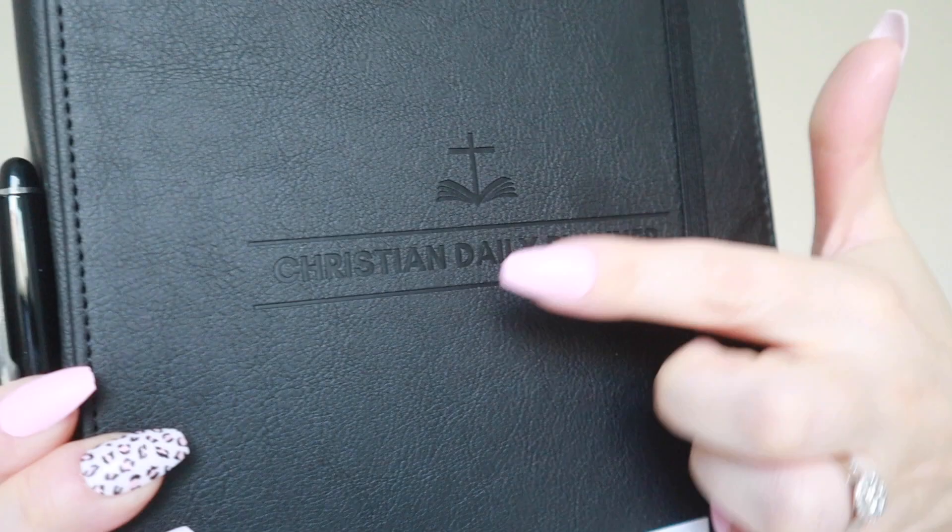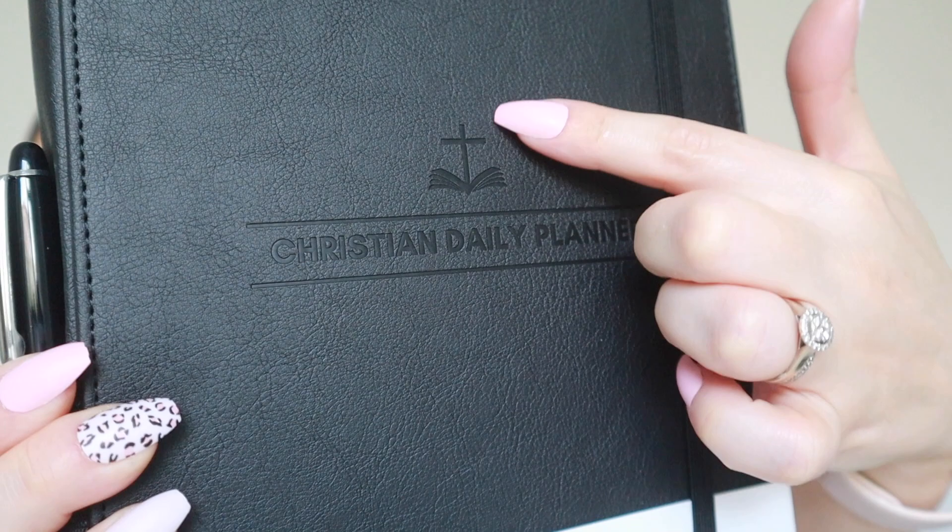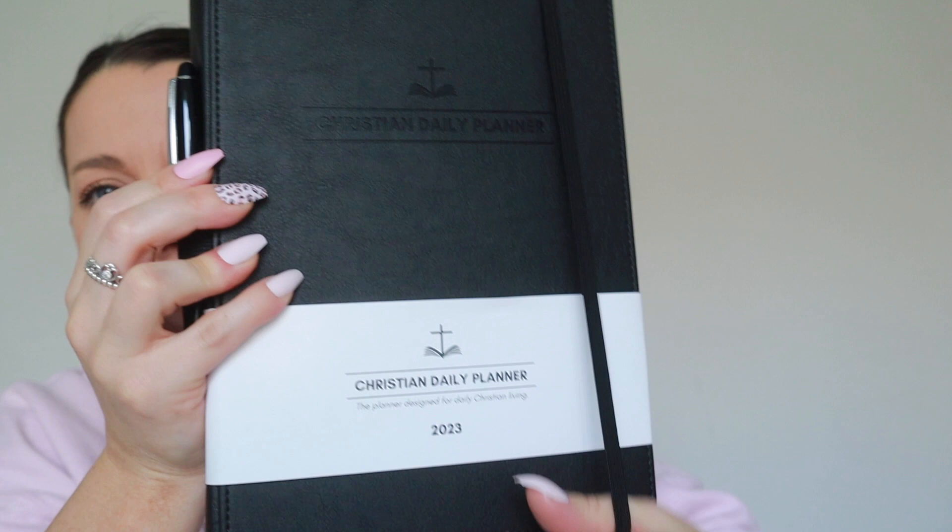I've gone for it in black, but it also comes in white. I just thought if I get the white one it'll last two minutes and it'll have finger marks and chocolate and who knows what else all over it from my kids, so I've gone for the black. It comes in this really nice box. It has this embossed Christian Daily Planner with an open Bible and a cross coming out of it. You also get this elastic so it keeps everything together, which I really like. And then it also comes with a pen — just one of these little twisty pens.